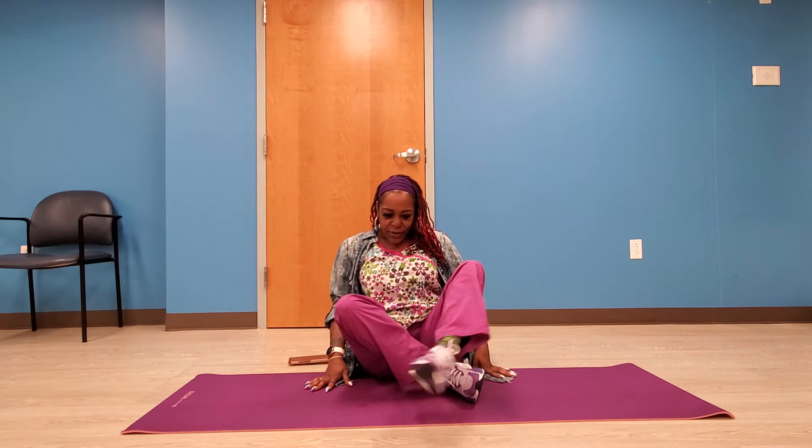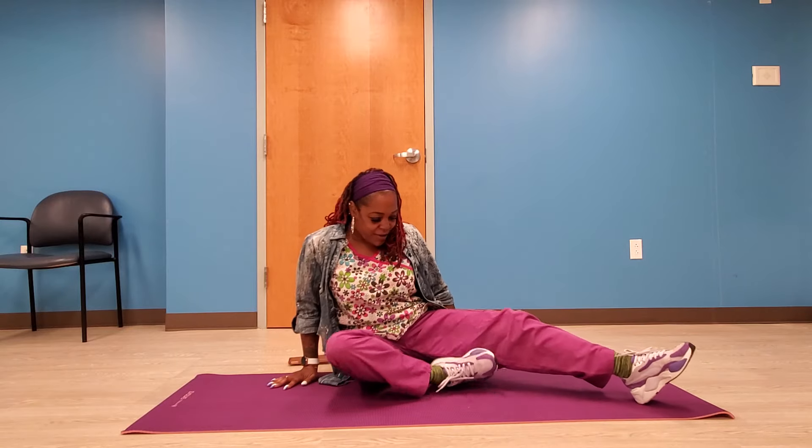Now I want you to take a few deep breaths. Focus on every exhale and inhale, and as you take deeper breaths, allow the oxygen to flow to your lungs and slowly exhale. Very good.